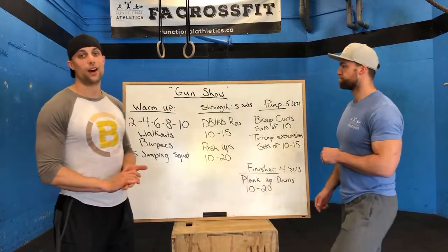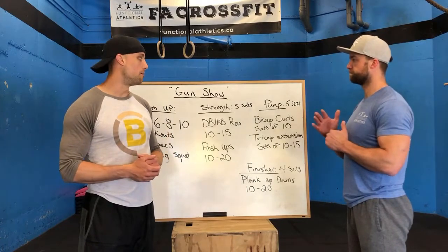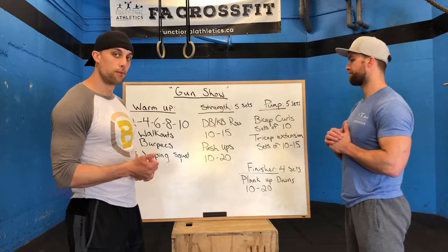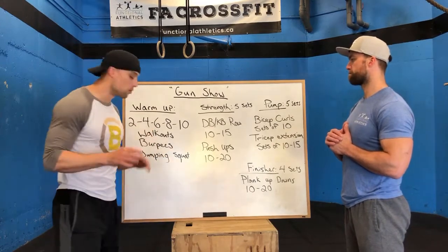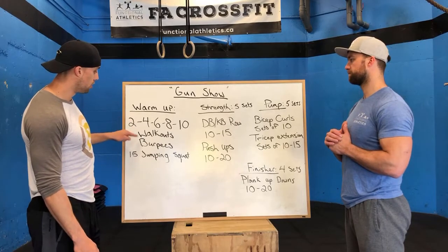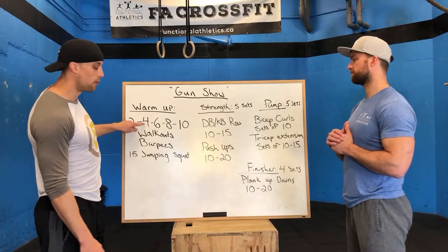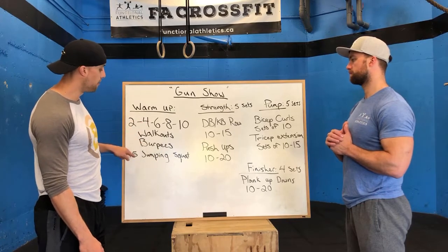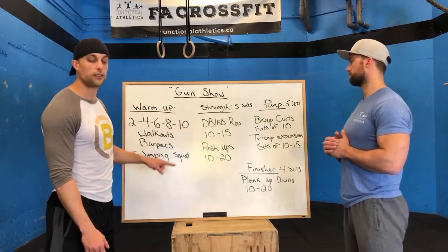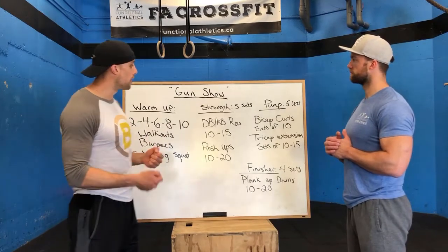We've had a pretty tough week so far so we thought we'd back it down and get a little pump session before we hit it hard again on Friday. For our warm-up, we start with 2 walk-outs, 2 burpees, then 15 jumping squats. Then we move to 4 walk-outs, 4 burpees, 15 jumping squats, and then 6, 8, and 10 — each followed by 15 jumping squats. That will be our warm-up to get that blood pumping.